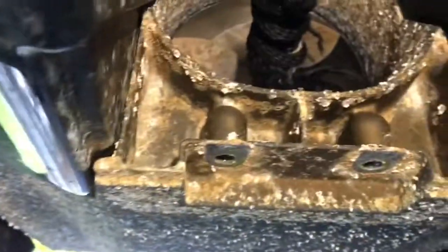Got the shield off. These two bolts were 10 millimeter heads and 12 millimeters down here. There's that rope.